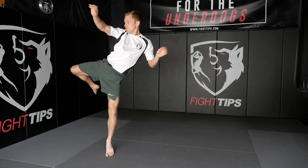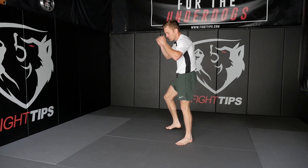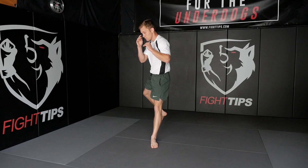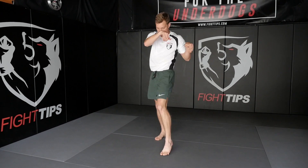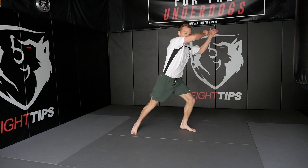Clench up. Inside fighting - knees, body work. Good. Push out. Two. Check, check. Check, check. One. Three. Check.